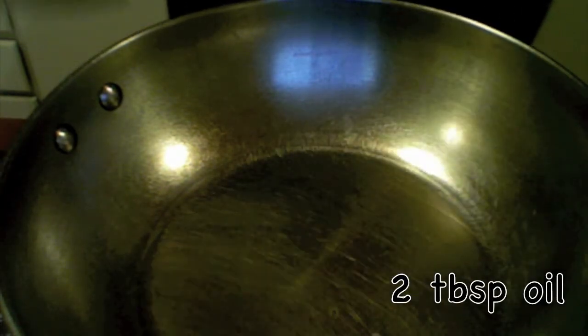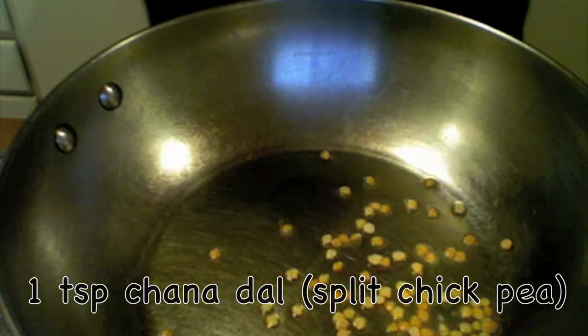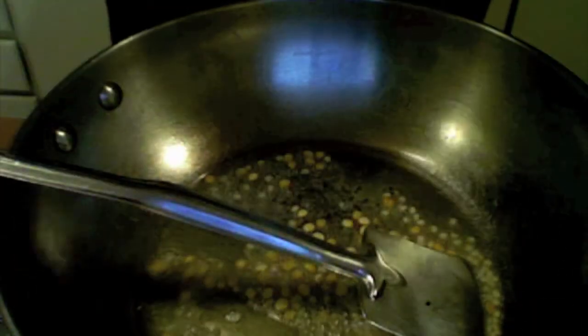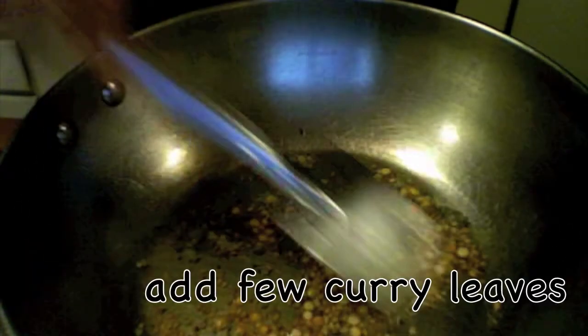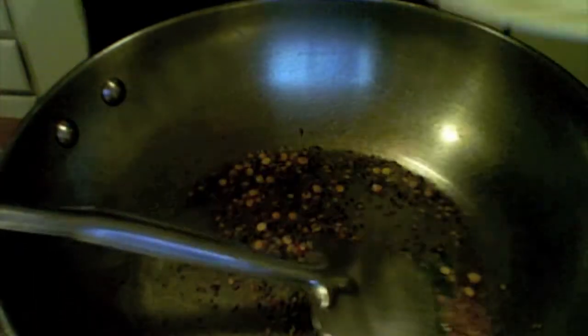My oil is hot. I am adding one teaspoon of chana dal, one teaspoon of urad dal, one teaspoon of mustard seeds, and one teaspoon of cumin seeds. I am also adding some curry leaves. The chana dal is getting golden brown, so I am now adding the onions.